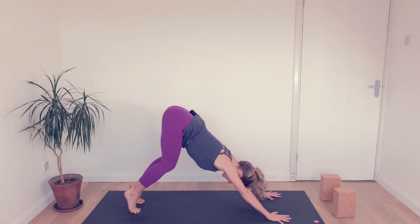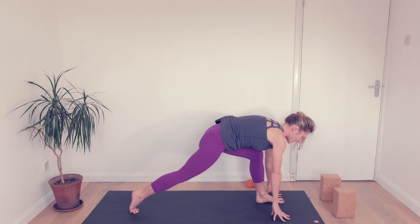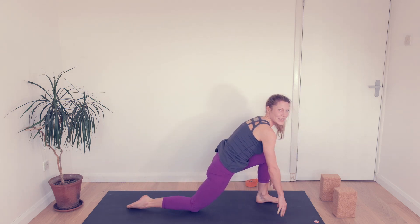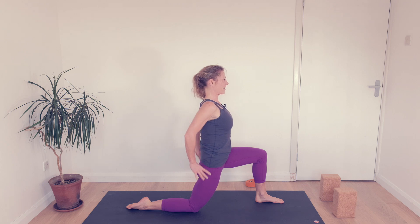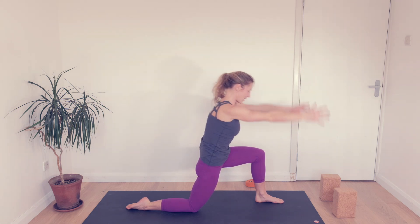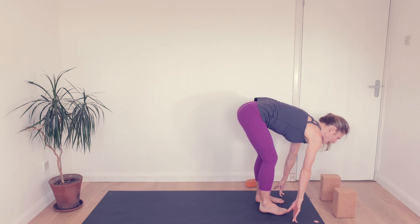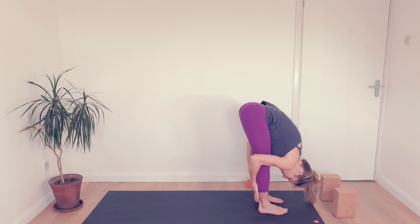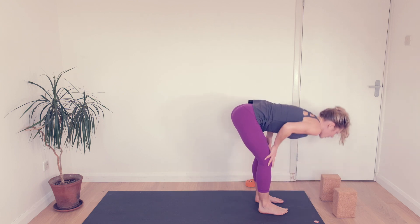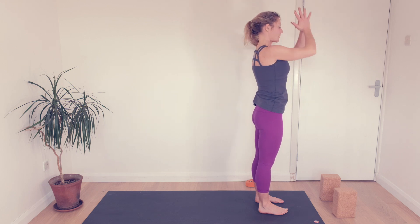Lift the heels. Left knee to chest and left foot to the top. Back knee comes down, hands to your hips. Inhale, let's reach. Exhale, hands down. Inhale, step to the top. Exhale, let's fold. Inhale halfway. All the way up, back to the start.